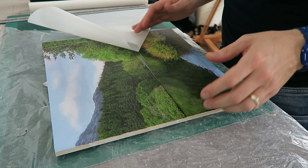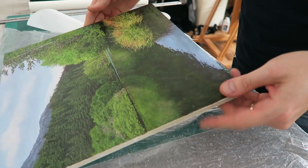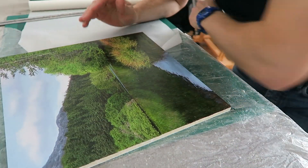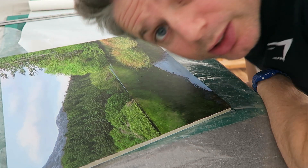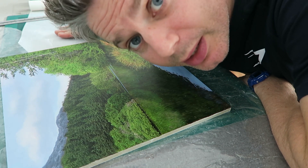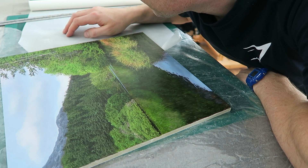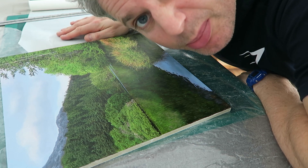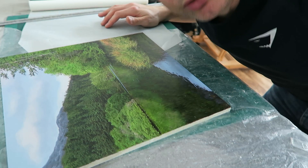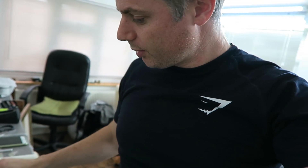Time to package. So the next step is I individually wrap each painting. I put a sheet — this is baking paper, greaseproof paper, whatever you want to call it. I just put a cover over the top, sellotape it at the back, and I'll do that to each of them and then wrap them together.